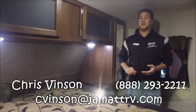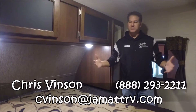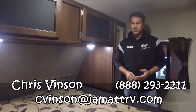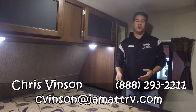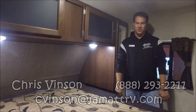Well guys, this is that brand new Bullitt 274 BHS. I wasn't able to show you everything on this camping trailer — there's just way too much. But if you have any questions on this trailer, you can call me. My name is Chris Vinson and you can call me toll free at 888-293-2211. Hope to see you out here at JMAT soon. Talk to you later, bye-bye.